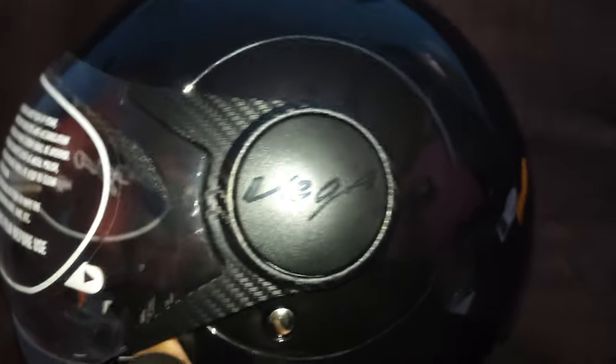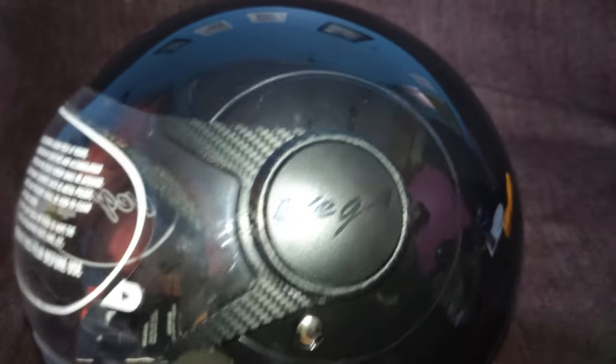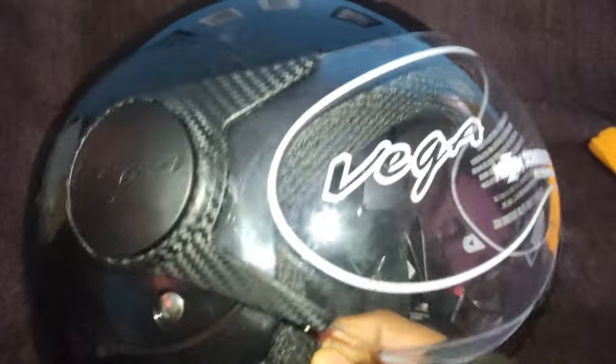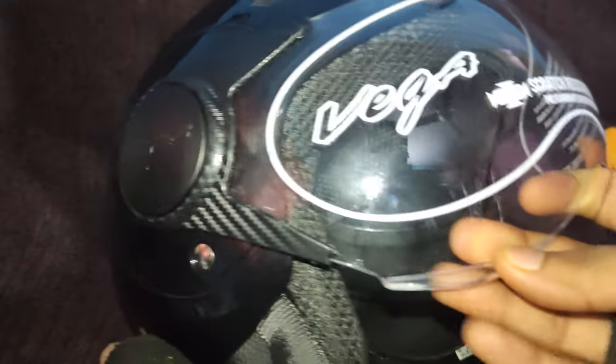This is my own helmet — I bought it with my own money. I did not get paid for making this video and no one sponsored this helmet for me. You can use this cloth to clean your helmet. That was all about how to remove the visor for this helmet, the Vega Atom.